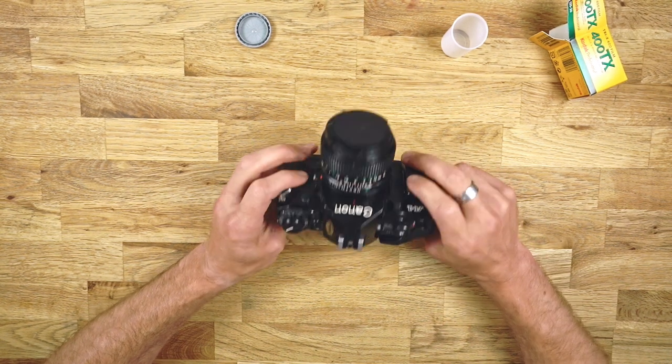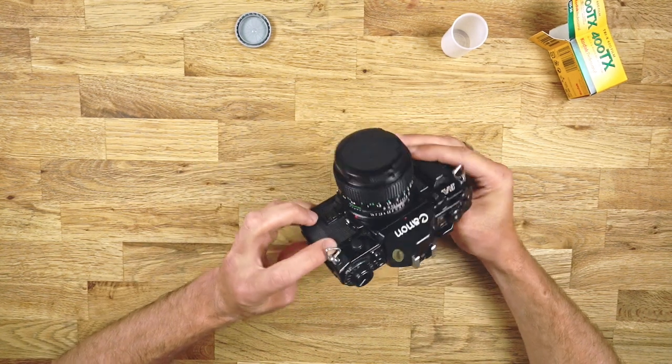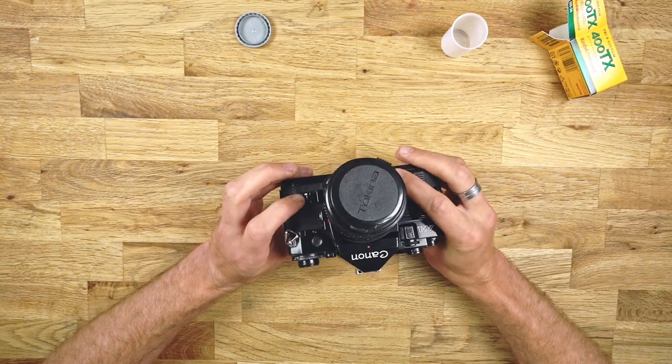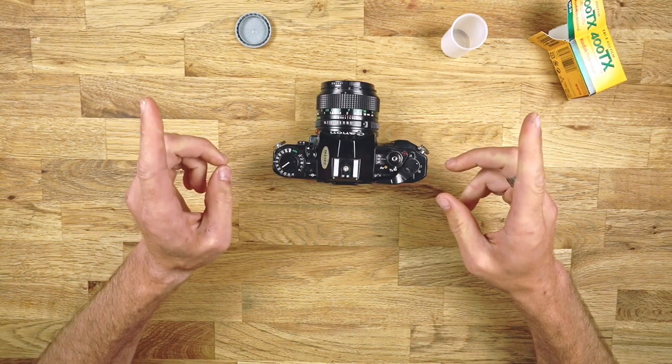Thank you for watching. To everybody who owns a Canon A1 — congratulations, I love that camera. I hope you do too. Enjoy shooting, have a good day. Bye bye.